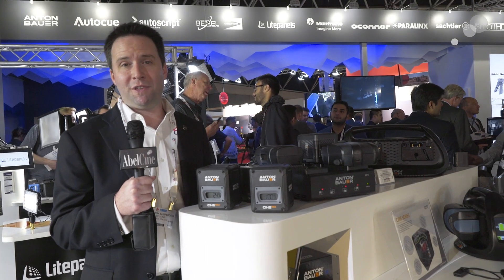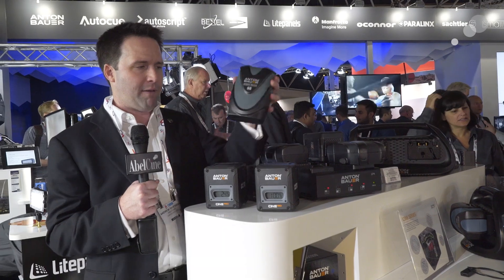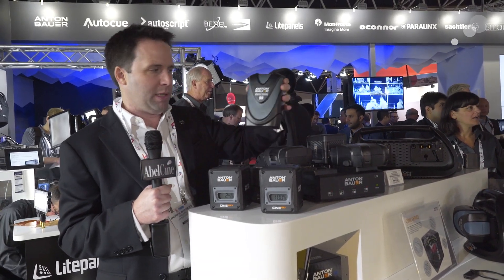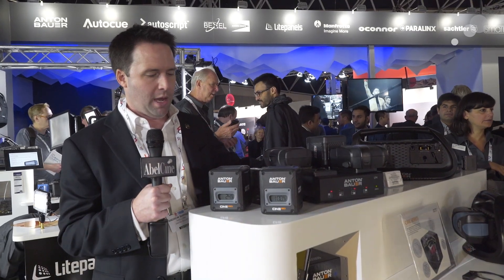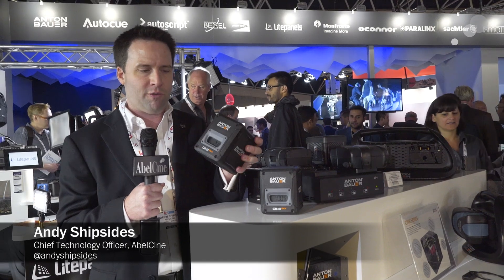Hey everyone, Andy here at IBC 2015. I'm in the Vitek booth checking out the brand new Anton Bauer Cine batteries. You may have known that Anton Bauer has been updating their battery line. They have these curvier sort of layout designs, which a lot of people liked, but some people were hoping for a more square shaped battery, and that's where this Cine line comes in.